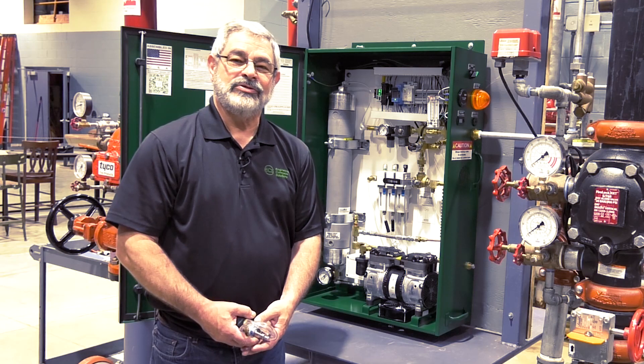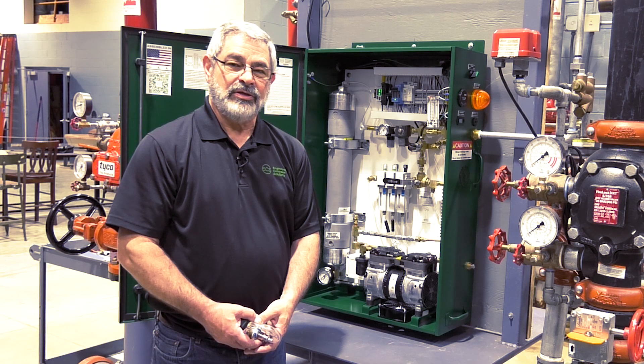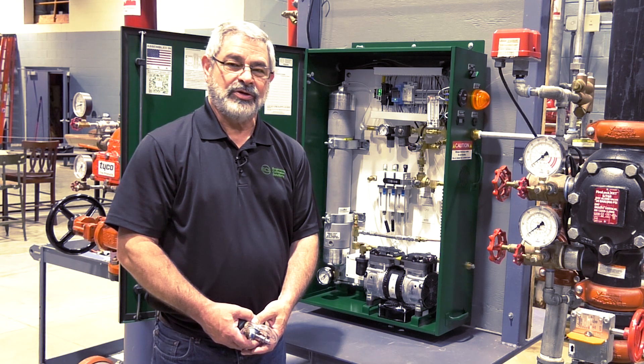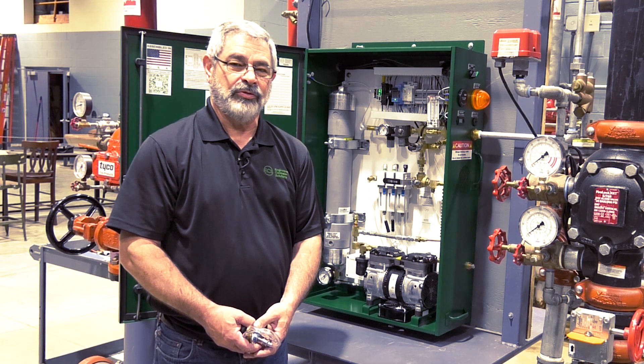This concludes the commissioning portion of the nitrogen generator. If you have any questions, you can contact us at ecscorrosion.com or you can call us at 314-432-1377. Thank you.